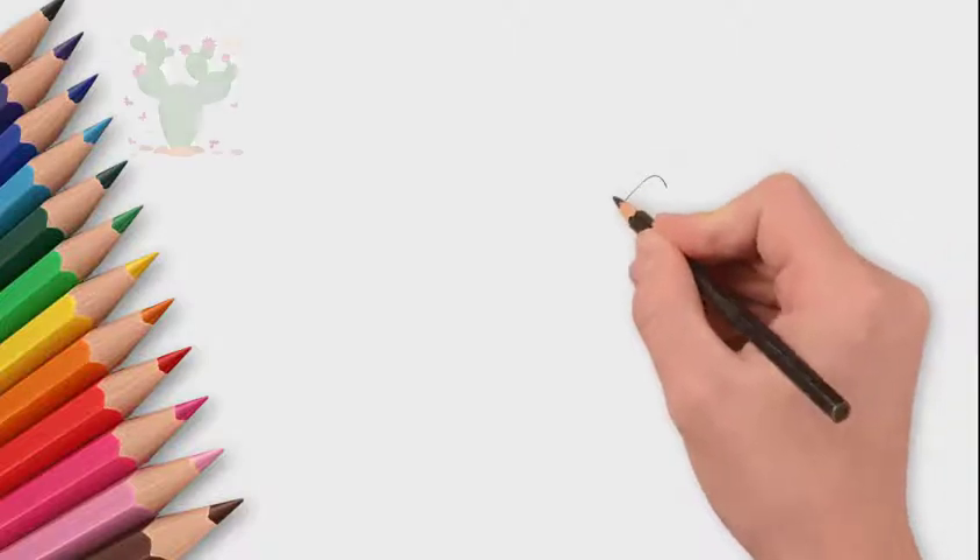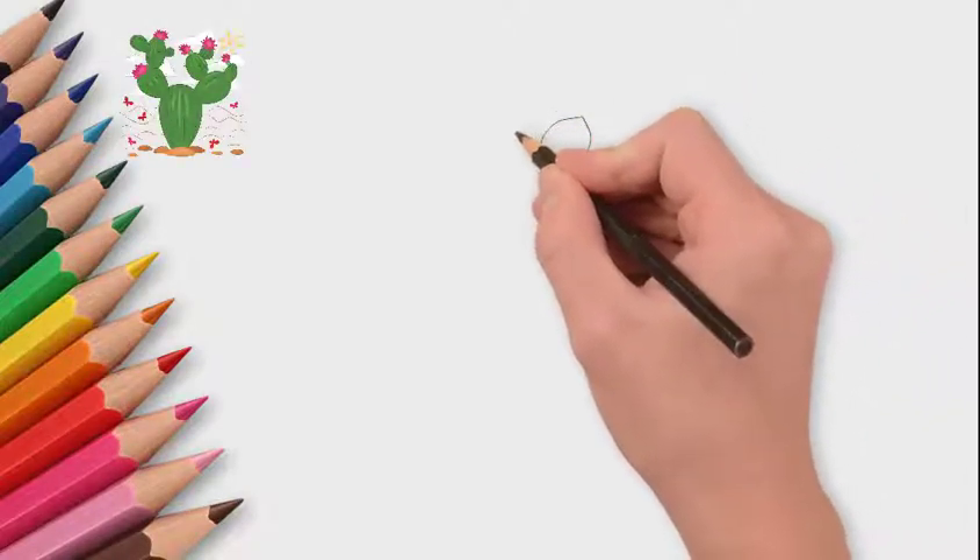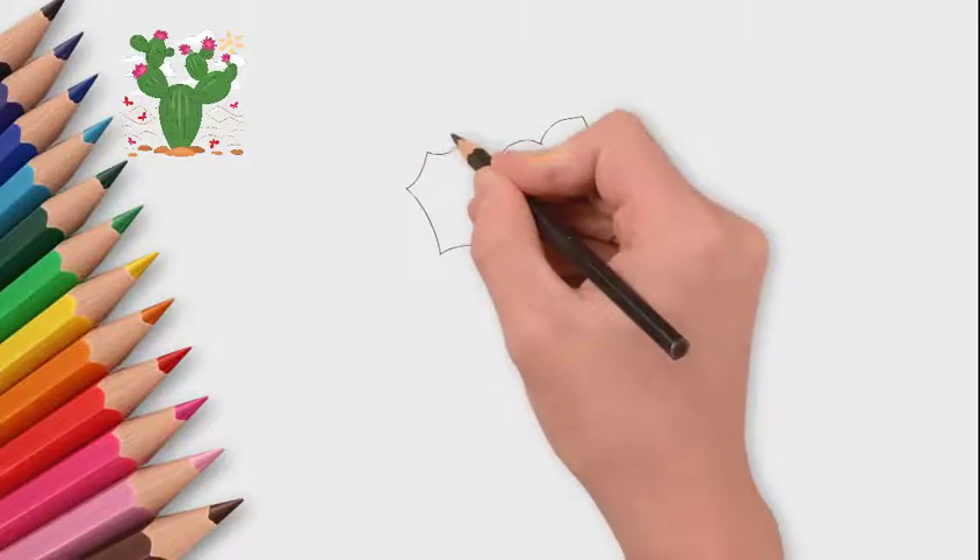How to draw a beautiful cactus — an interesting plant. Today we will draw a cactus.